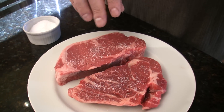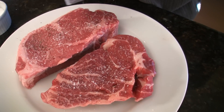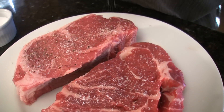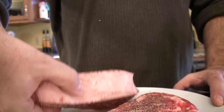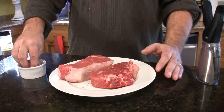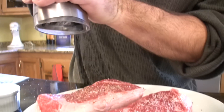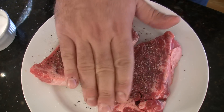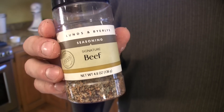First thing we're going to do is sprinkle our meat with kosher salt, then hit it with some fresh ground pepper. Use a lot of pepper — it brings up the bitterness and the flavor, which is a good thing. Press that down and then do the other side. Let it rest like this for four or five minutes. You can also use a steak seasoning or steak rub if you want, like this Byerly Signature Beef — I've used it quite a bit. But if you have really good meat, there's nothing more you need than a little salt and pepper.